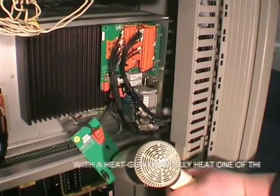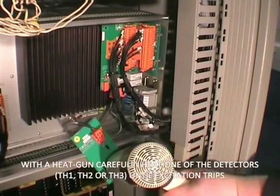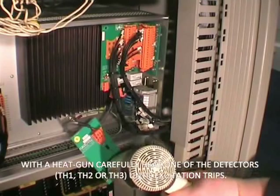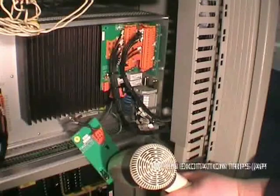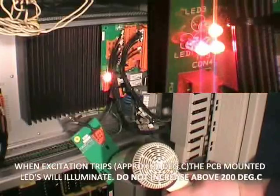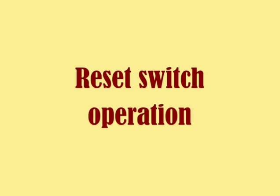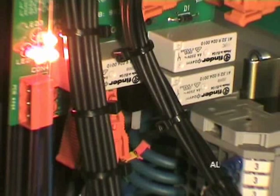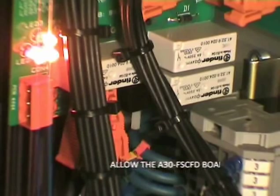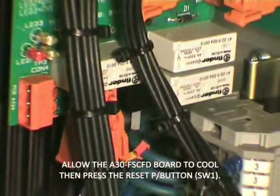With a hot air gun, carefully heat the temperature detectors on the A30 FSCFD board. Excitation will trip around 80 degrees C and will usually take about 30 seconds. Do not increase the temperature above 200 degrees C. The A30 FSCFD TR board includes a latch arrangement to ensure that excitation cannot be applied until the reset button is pressed.